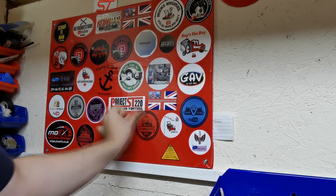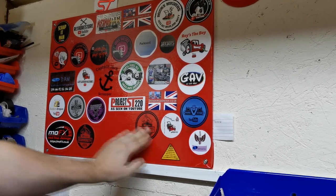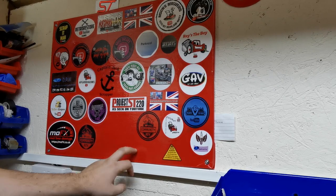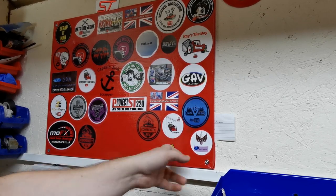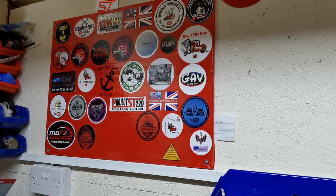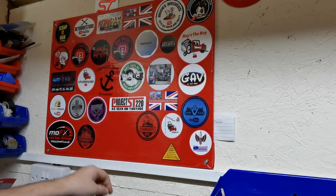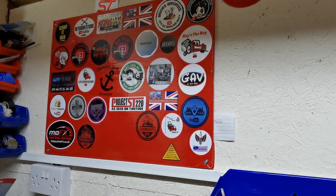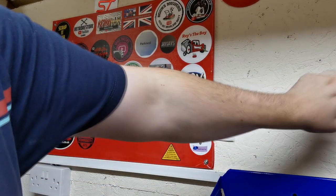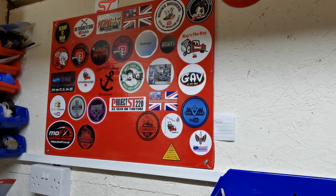I think I've got room for another one, two, possibly three more stickers on the board. So if you'd like to send your sticker across to get it on the red board of fame, drop me an email from my about page. I'm glad I've still got some of that wrap left now since we're not using it on the scooter - I'll probably make another board and get another one going.